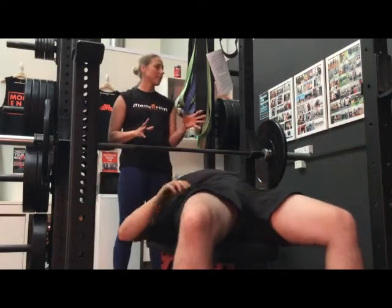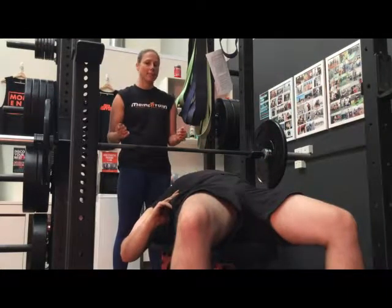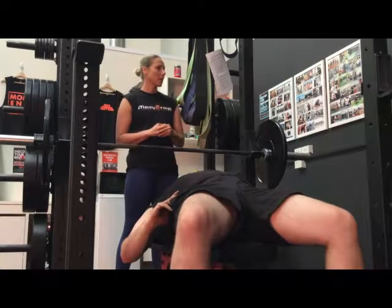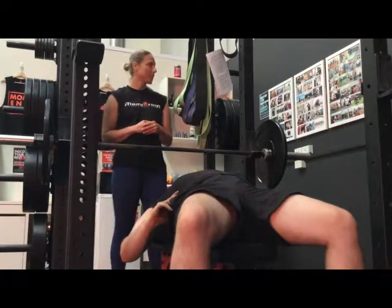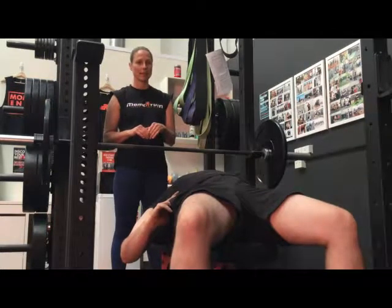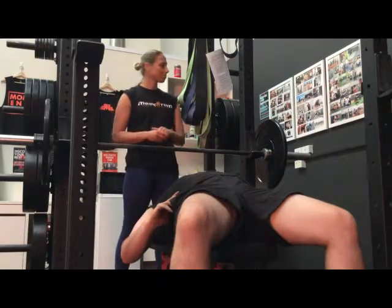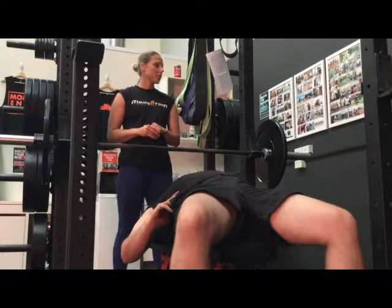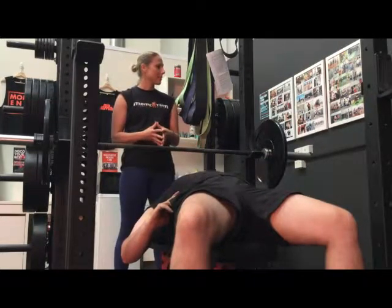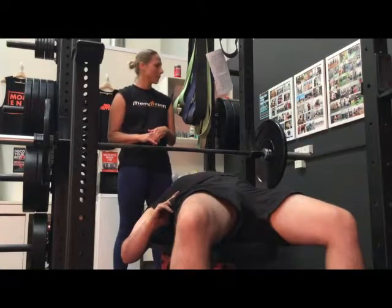Performing the bench press at 75–85% of the 1 rep max is a moderate to high intensity exercise, and the full set should only take around 1–2 minutes. The dominant energy system being used is the lactate energy system, which produces ATP — adenosine triphosphate — a source of usable energy for working muscles. In the absence of oxygen, this occurs through anaerobic glycolysis, using glycogen from muscle stores to produce the ATP to fuel those working muscles.